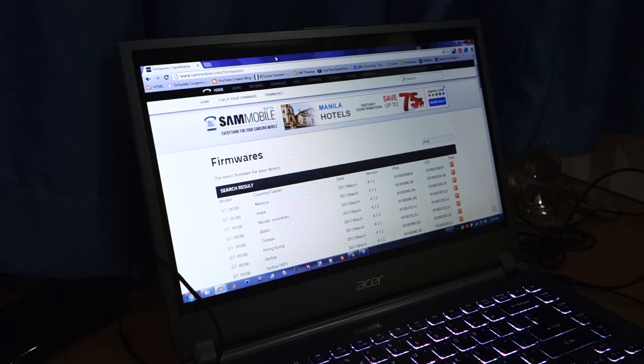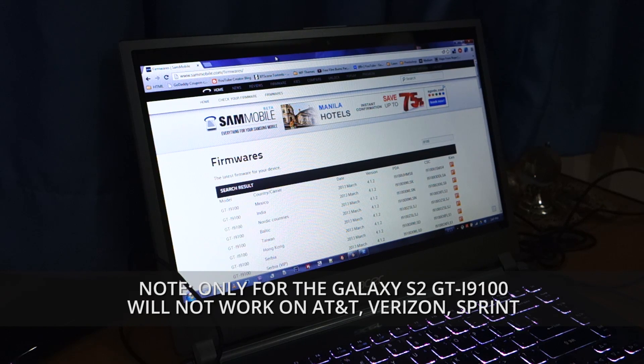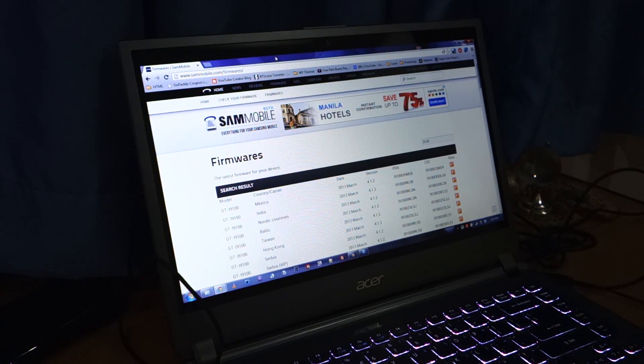Hi again. Samsung just came out with a new firmware for the Samsung Galaxy S2 i9100 — that's the international variant. Remember folks, this can't be flashed on an AT&T, Sprint, or Verizon cell phone; it has to be the international variant. They came out with the XWLSN firmware. It's version 4.1.2, it came out a few weeks ago at the end of March. It's intended for the Nordic countries, some Baltic countries, and India.